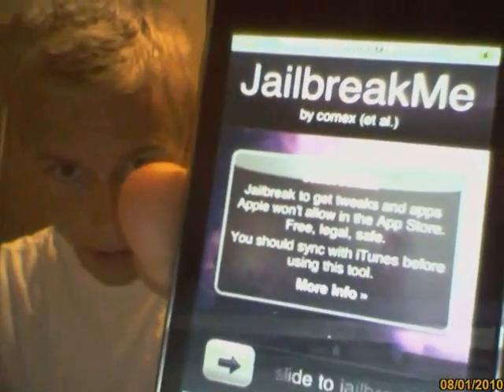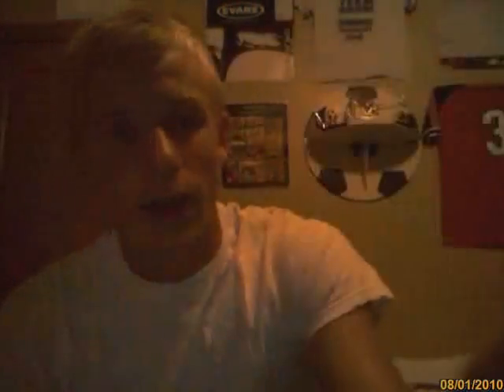It's JailbreakMe.com by Comics. I'll just read it for you guys: Jailbreak me — jailbreak to get tweaks and apps Apple won't allow in the App Store. Free, legal, and safe. You should sync with iTunes before using this tool. You can click for more info. It has frequently asked questions like: what's a jailbreak, why jailbreak, why would you want a jailbreak, is a jailbreak reversible, is it legal in the U.S. — it just explains all those things.